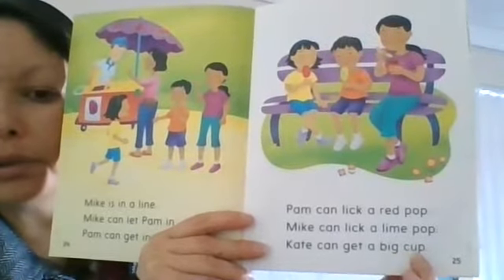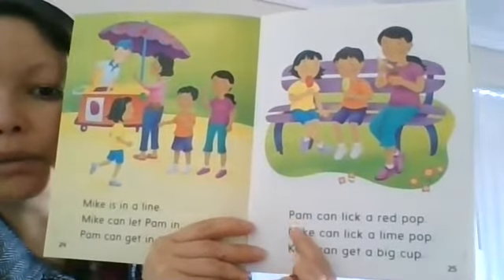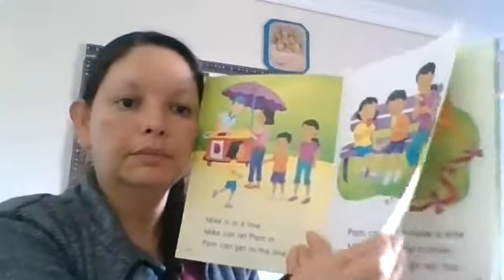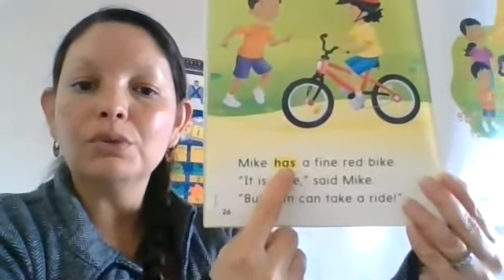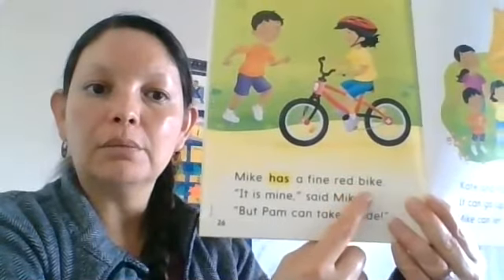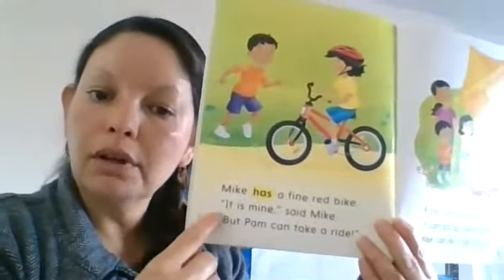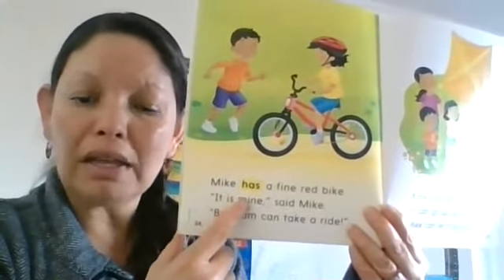'Kate can get a big cup.' I wonder why Kate got a big cup. Now I know three names: Pam, Mike, and Kate. Who has which treat — the red pop, the lime one, or the cup? Mike has — that's a word of the week — a fine red bike. 'It is mine,' said Mike. I'm going to re-read that with a character voice because I can see punctuation marks showing the character is speaking: 'It is mine,' said Mike.